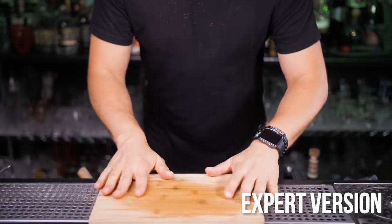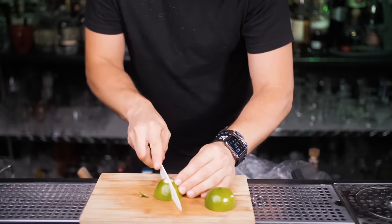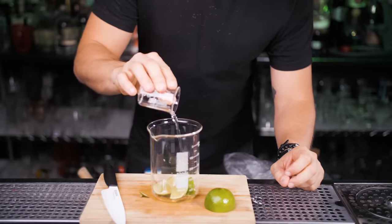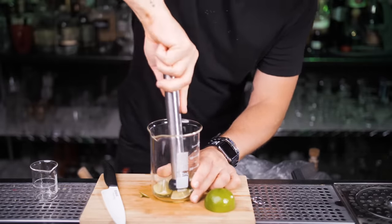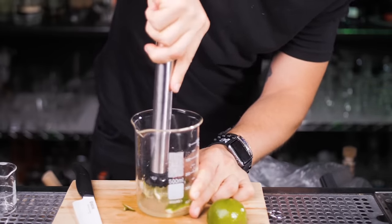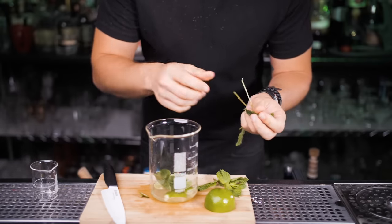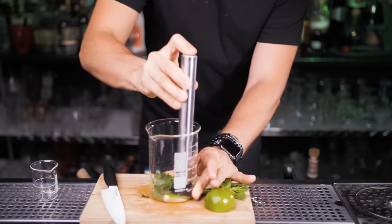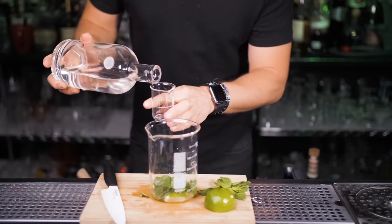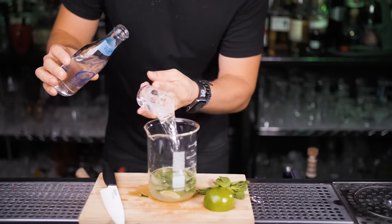Our expert version is the most complicated to make but by far the most exciting out of all the mojitos we mixed today. We're going to do a frozen spherification — if you follow all the next steps it will make you feel like a real chef or Walter White. Spherification is a process that uses sodium alginate and calcium lactate to form squishy spheres out of liquid with a similar texture to caviar. Chefs use it for molecular gastronomy and you can see it in some advanced mixology bars. I put all the ingredients together and gently pressed the mint with a muddler. Pour two ounces of light rum, and this time we add the soda right away — also two ounces.